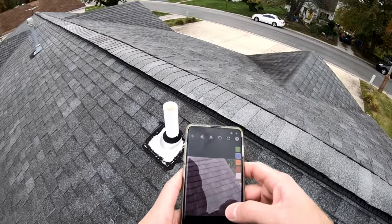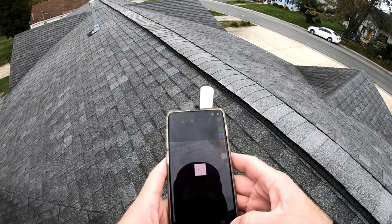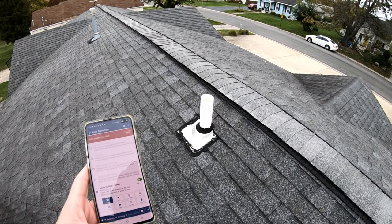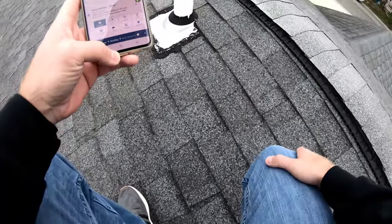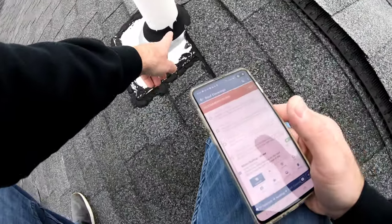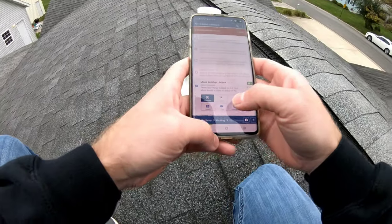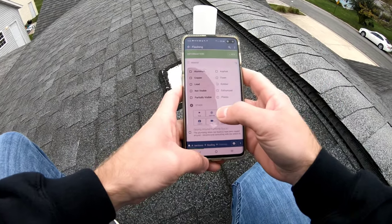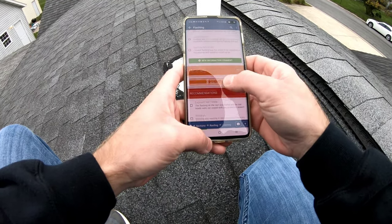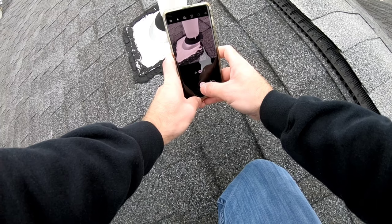Alright, so the plumbing stack — what we're looking for here is height. It needs to be at least 12 inches here in Illinois just for snow purposes, and this one makes the cut. But look at the boot right here — it's torn, and that's going to allow water to penetrate into the attic. I'll go to the flashing section, aluminum rubber and galvanized, and log it as a boot torn with a picture.